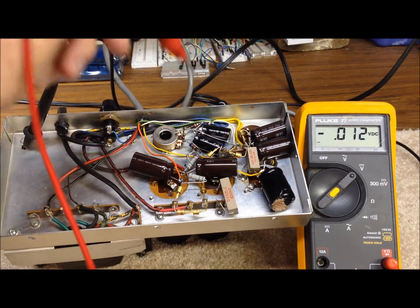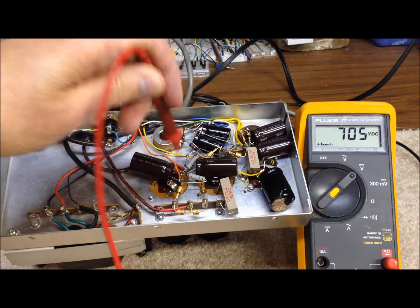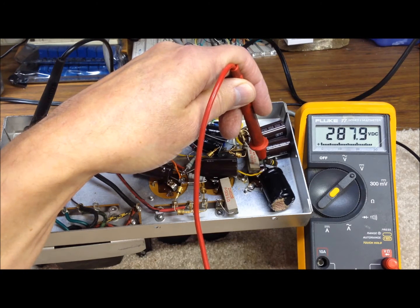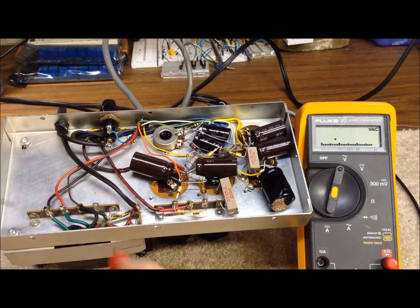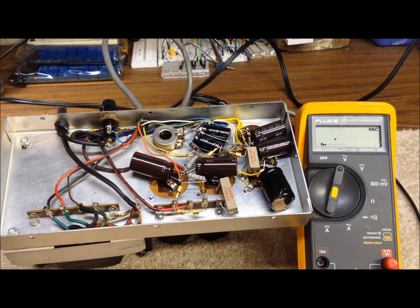Checking the high voltage output: 705 volts under no load — that looks just about right. The low voltage output is 288 volts DC — just about exactly right. Checking the filament supply AC, we're right around 13 volts as expected: 13.75 volts AC on the filament supply. Everything looks like it's working exactly right, and I think we can consider this a successful repair job. We'll get this back in our Drake line setup and test it out to make sure we have a good functioning system.